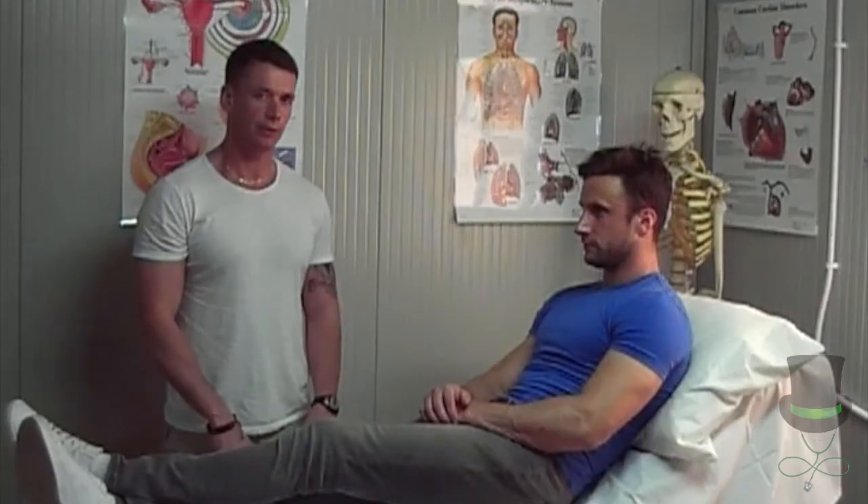Hi, my name is Anthony. I'm a paramedic and I'm going to demonstrate to you how to take a pulse.